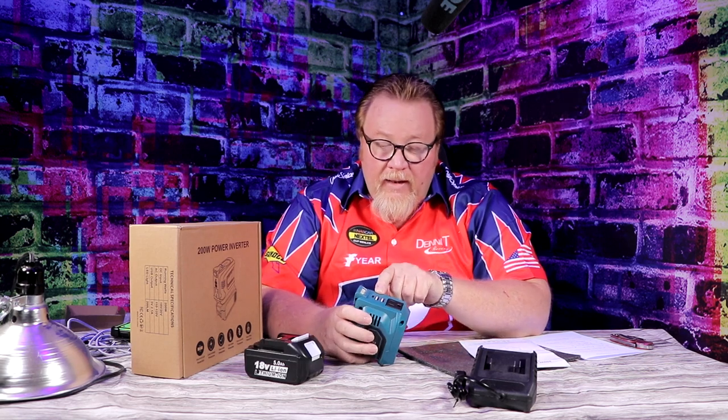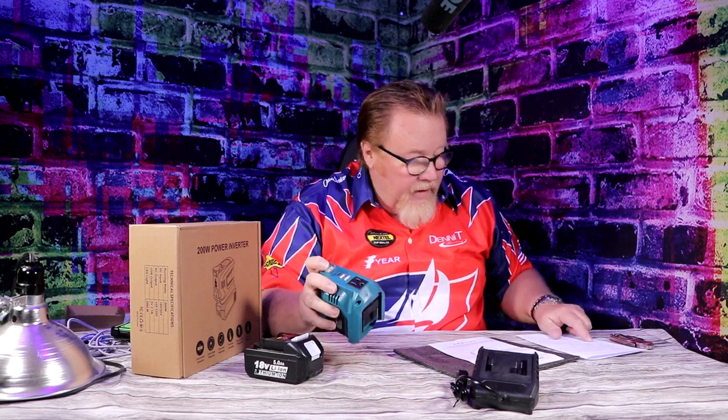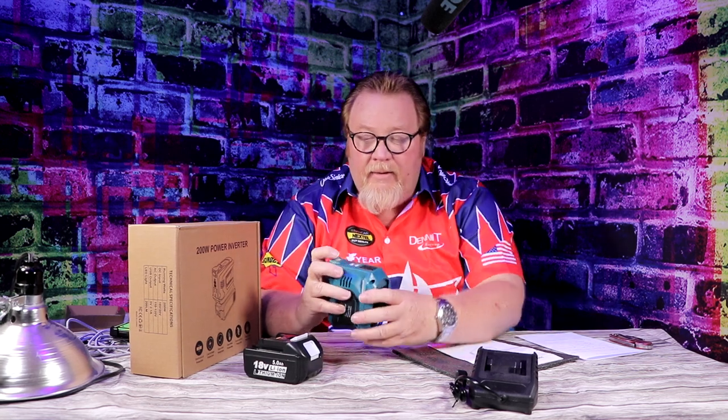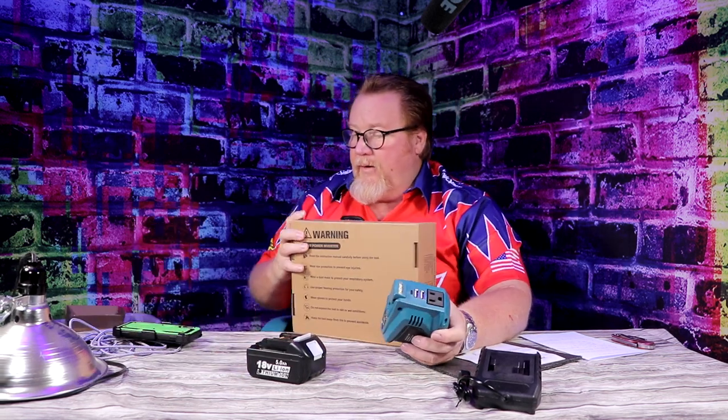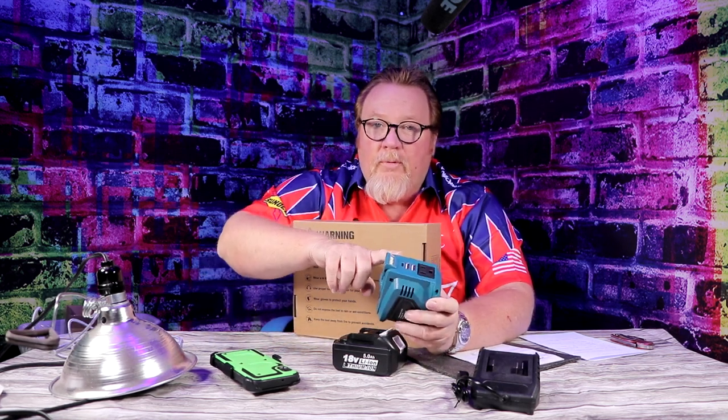When I saw this, I was like, that's almost exactly what I need. It has a light on it, it will charge cell phones, it has two USB-A ports, one Type-C, and one 200-watt outlet. Combined, 200 watts is the max, so you have to watch what you use. For example, a cell phone is about 20 watts, a light bulb is 100 watts — you can use them all, but you have to stay under 200 watts.